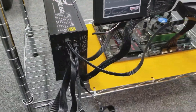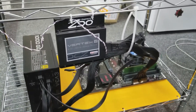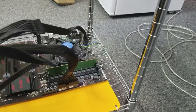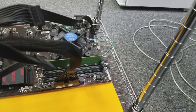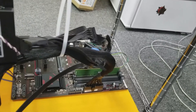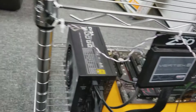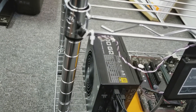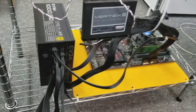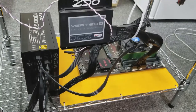Here's our power supply hooked up with the cables plugged into it. I've got my hard drive mounted there and our cables plugged into the motherboard with the power and the CPU. We've got a zip tie up here holding the cable out of the way of the CPU fan, and I've got my power switch zip tied to the corner to turn it on and off. And yeah, the progress of the build continues.